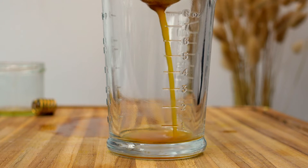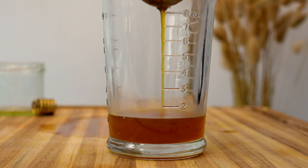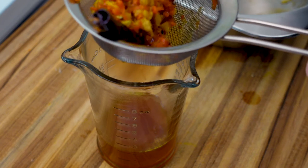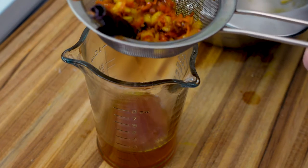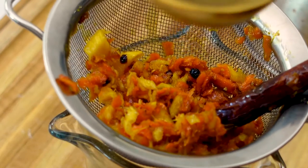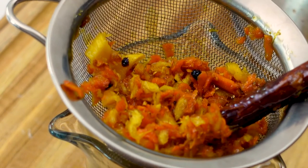A good portion of the honey will be stuck to the ginger and turmeric. Since I'm using this to make cocktails, I'm going to thin mine out with a tablespoon of water and pour it right over the blend of aromatics to extract a bit more flavor and also get some of the honey that's stuck to them.